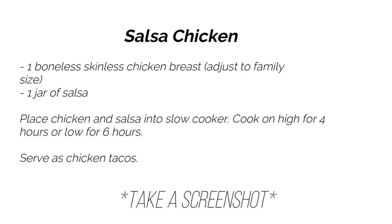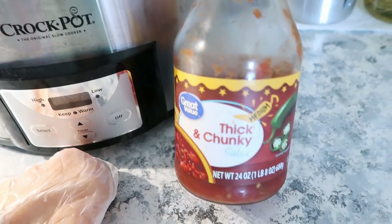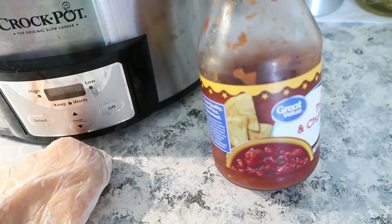For the very last one, we're going to do some salsa chicken. I think I've shown this one time before. All you're going to need is one boneless skinless chicken breast and one jar of salsa — we only had half a jar, so that's what we used.